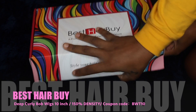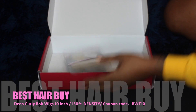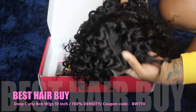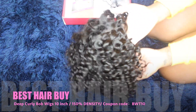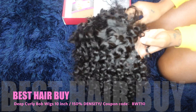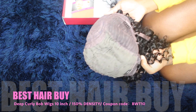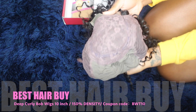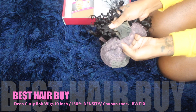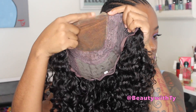This curly hair was sent to me by Best Hair Buy, and they also sent it with a cap. As you can see, the wig is really curly and the curls are very defined. It has a closure piece, combs, an adjustable strap, and the tracks are sewn onto the cap. They kept a little lace right there — so that's what the wig looks like.